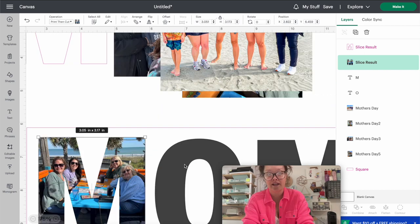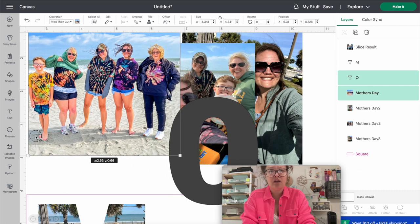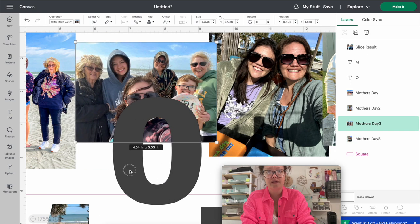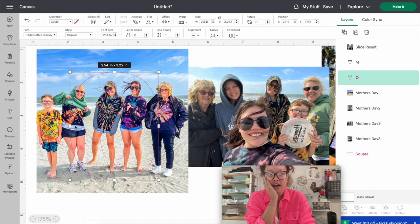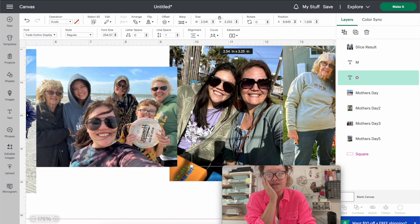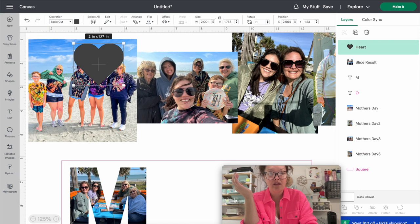Now let's work on the second letter - the O. Drag the O back over to your pictures. You can delete the previous guide and rearrange pictures to find what works well with the O shape. Change the O into a guide so you can see exactly what will appear inside the letter. With this O I can barely fit my grandma, sister, and myself with a lot of leg showing. Some pictures just don't work well with certain letters. What I think is really cute is having a heart inside MOM - like M-heart-M - where the heart is technically the O.